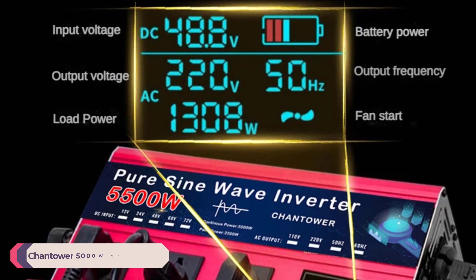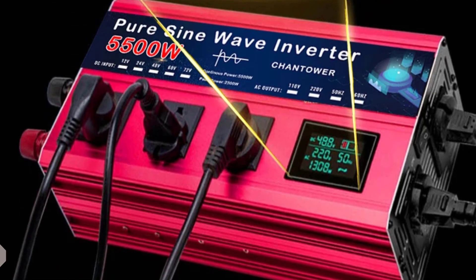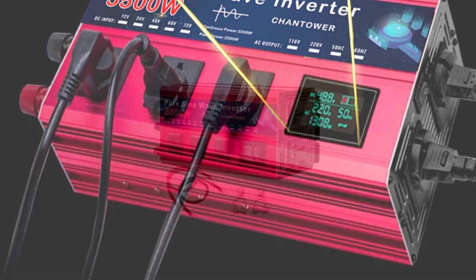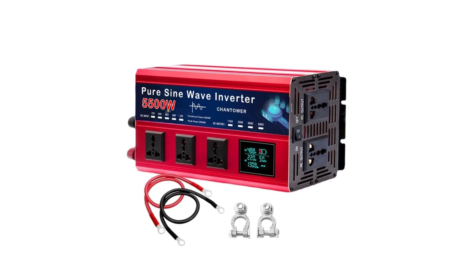Number 2: Chantower 5000W Wave Inverter. The Chantower 5000W Wave Inverter delivers a continuous power output of up to 5000W, making it suitable for heavy-duty applications. The pure sine wave output ensures that sensitive electronic devices run smoothly without any risk of damage, providing clean and stable power.